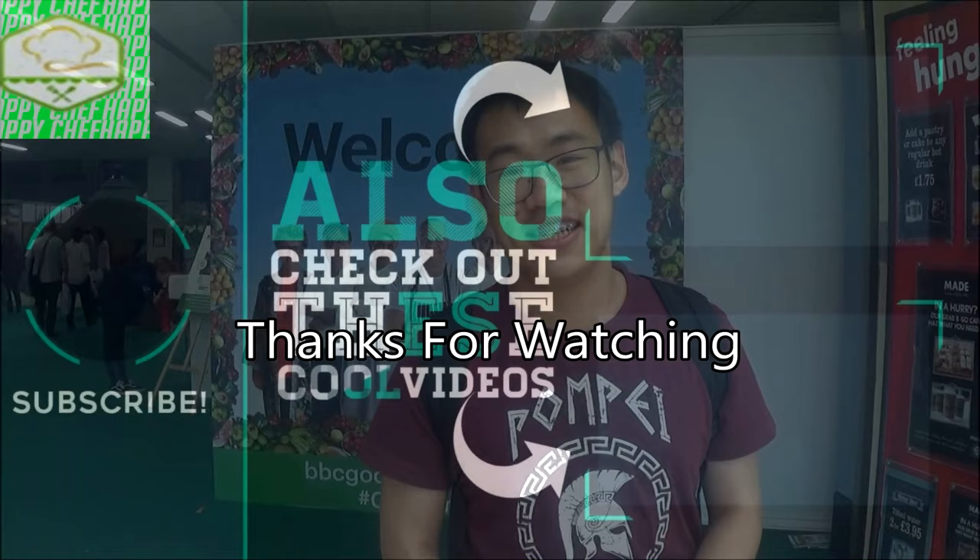I hope you enjoyed me traveling to Birmingham for the BBC Good Food Show. Like, share, and subscribe to the Happy Chef YouTube channel, and hit the bell to be notified. Thanks so much.